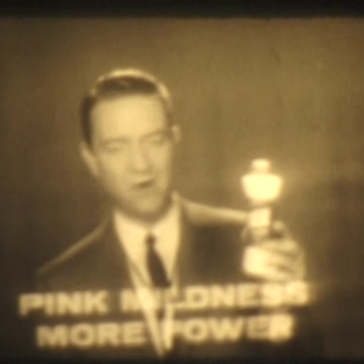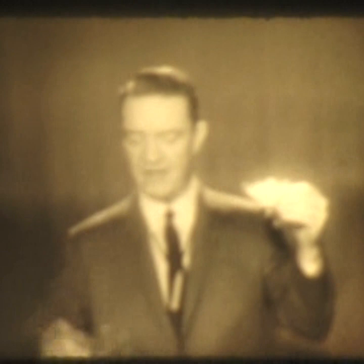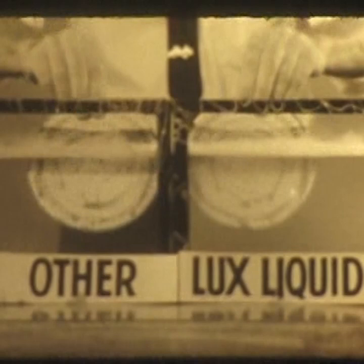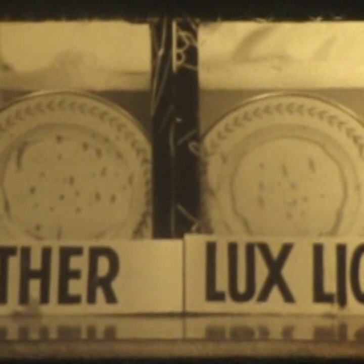Now let me show you what I mean. You can see right off that it's far richer in cleaning power than those thin, watery liquids, and here's proof. These two dishes are smeared with a layer of liquid cooking fat. Now watch what happens when they're placed in tanks of dishwater — one containing powerful new pink lotion Luxe Liquid, and the other a clear dishwashing liquid. Look! The Luxe Liquid goes right to work, cutting through the greasy film and cleaning it away.